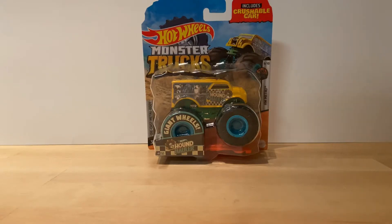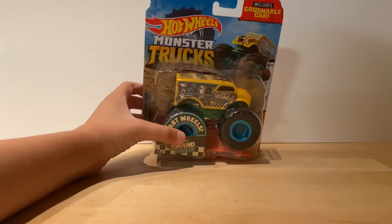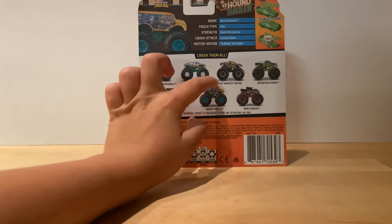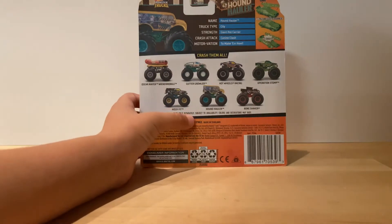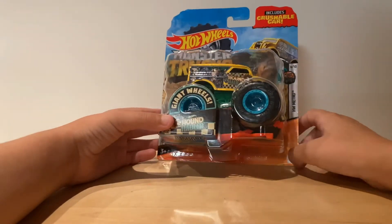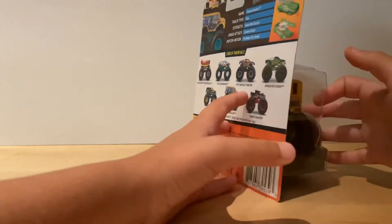What's up Monster Truck fans! Today we are reviewing the Hound Hauler. You're probably thinking this is part of 2019, but this is the new box in the new series. As you know, we reviewed a lot of them - we reviewed Gutter Growler, Hot Wheels Racing. These are 2019s but they're also part of the series, like Hissy Fit, Hound Horn, Bone Shaker. This is basically the only truck I had, so I'm just gonna review it. It's part of the Hot Wheels Metro Series, 8 out of 10. So let's open it up right now.